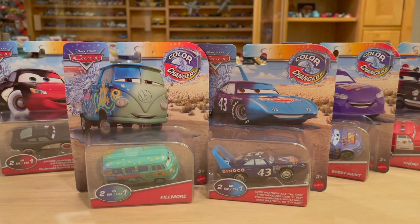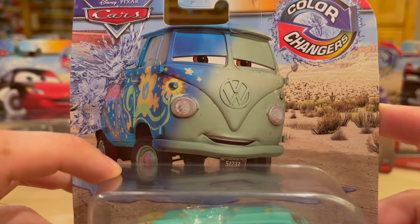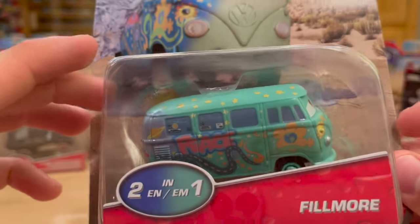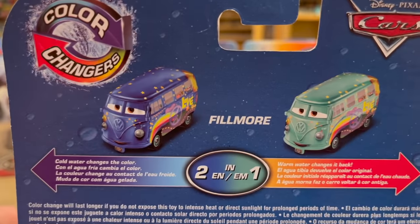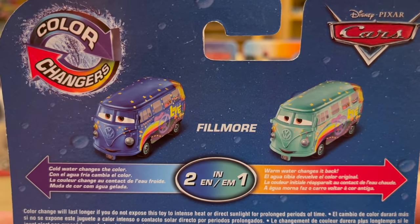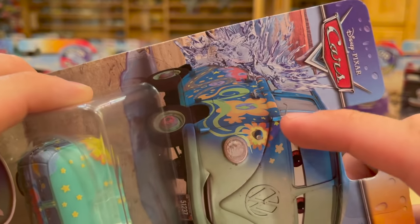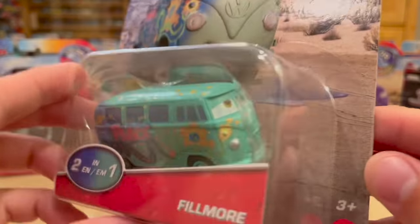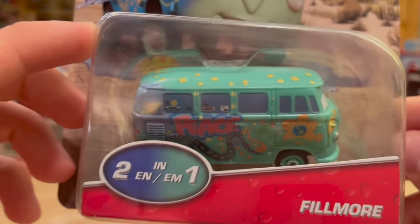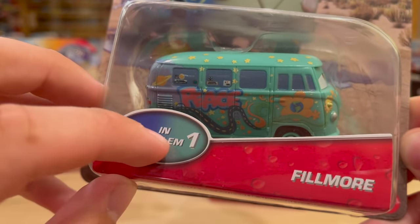I'm really excited about Fillmore — so happy they finally did a color changer for him. If you're not used to these types of videos, I'm going to open them all up and then test them in the water to see how well they actually shift colors. Fillmore is supposed to go to a dark blue. I love how they make the artwork half and half, and even the name tag in the appropriate colors — that's really cool.